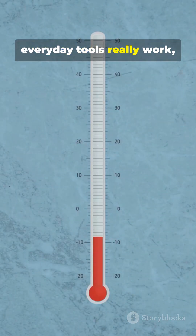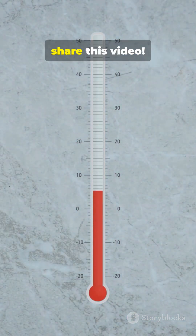If you love learning how everyday tools really work, follow for more, and don't forget to like and share this video.